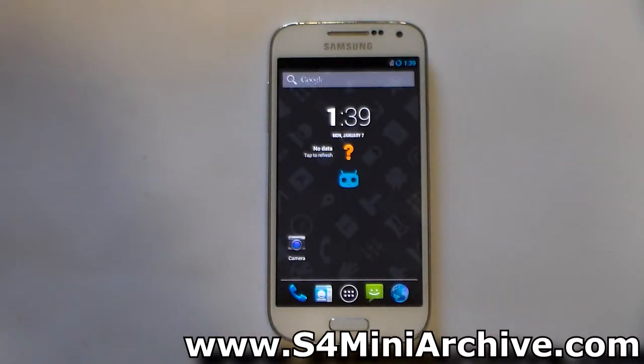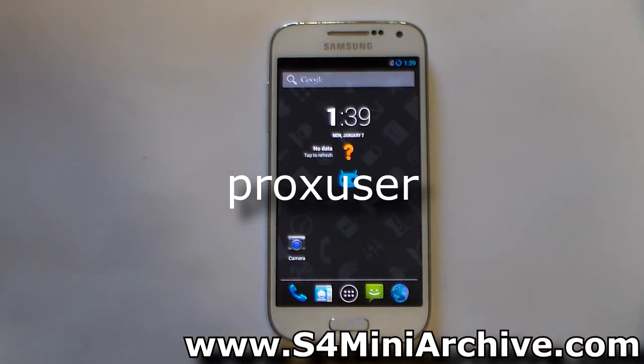Hi everyone, in this video I'm going to show you how to overclock your Samsung Galaxy S4 Mini up to 1.9 gigahertz. This is possible thanks to prox user from XDA Developers forums, who has modified this kernel.